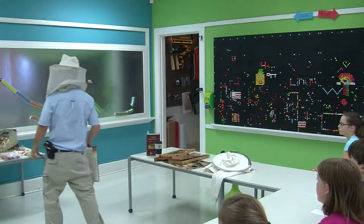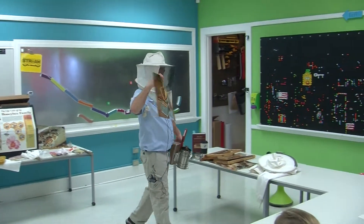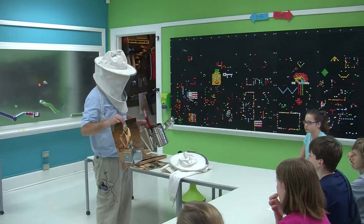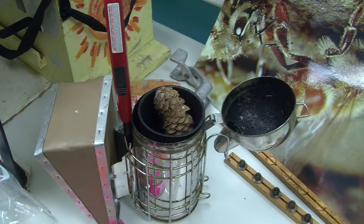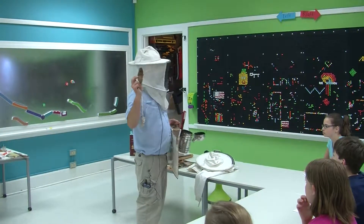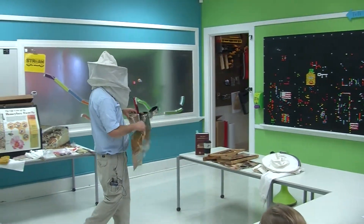The smoker — this beekeeper is looking for the queen, looking for diseases, and doing an inspection, and he's got a smoker there. This is one kind of smoker you can buy. I actually don't like it and only use it for presentations or emergencies. I like pine cones and pine needles for smoker fuel, and it has a bellows on it.